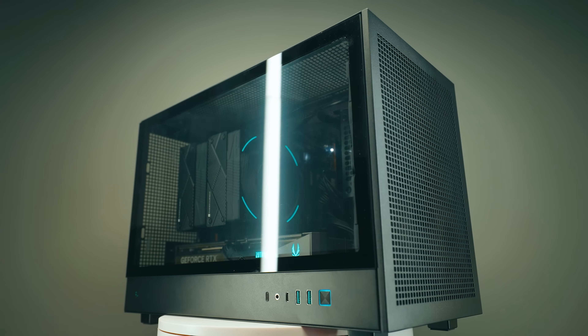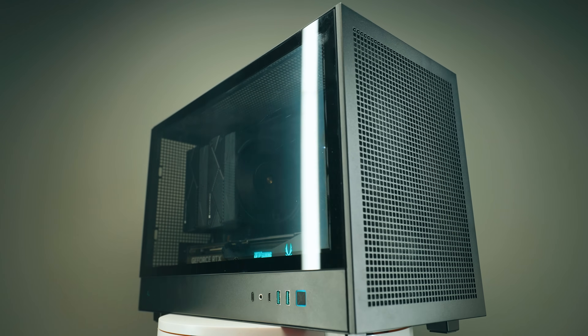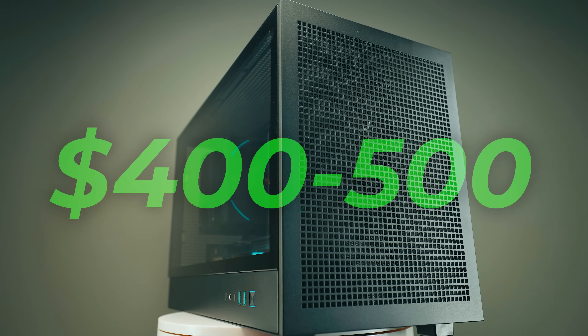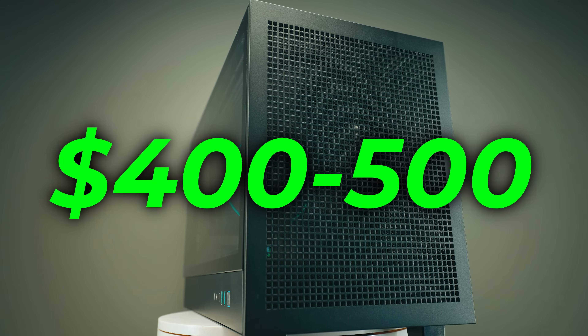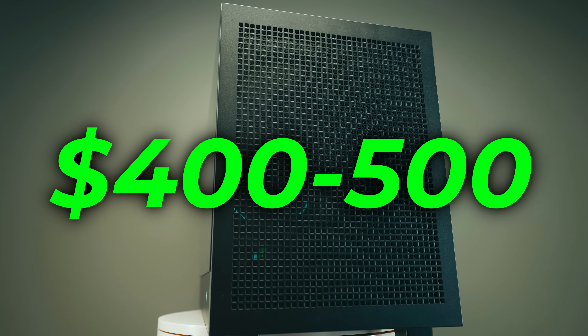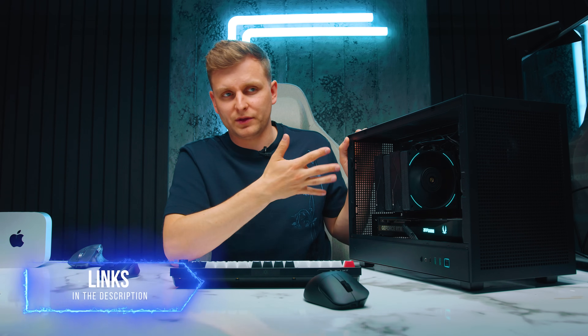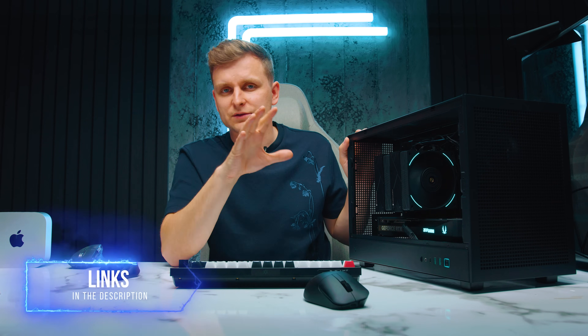All of these price optimizations totaled: if you go with the alternatives linked in the description below, you can save between $400 to $550. Bear in mind, if you downgrade the GPU you will lose a little performance, but switching to a different cooler or power supply will not make any performance difference — it will literally just save you money.